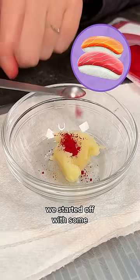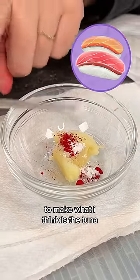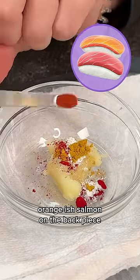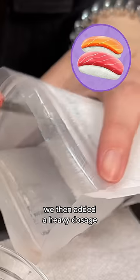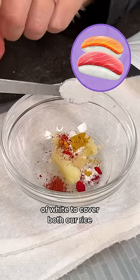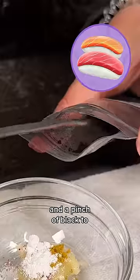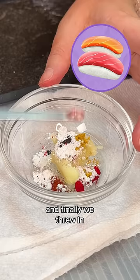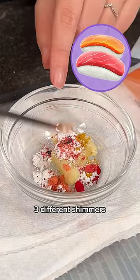We started off with some reddish pink carmine and some white to make what I think is the tuna on the front piece of the sushi, followed by some red and some yellow to make the orangish salmon on the back piece. We then added a heavy dosage of white to cover both our rice as well as any white lines on the fish, and a pinch of black to cover all of the different shadows. It's a very detailed emoji. Finally, we threw in three different shimmers to give it some pop.